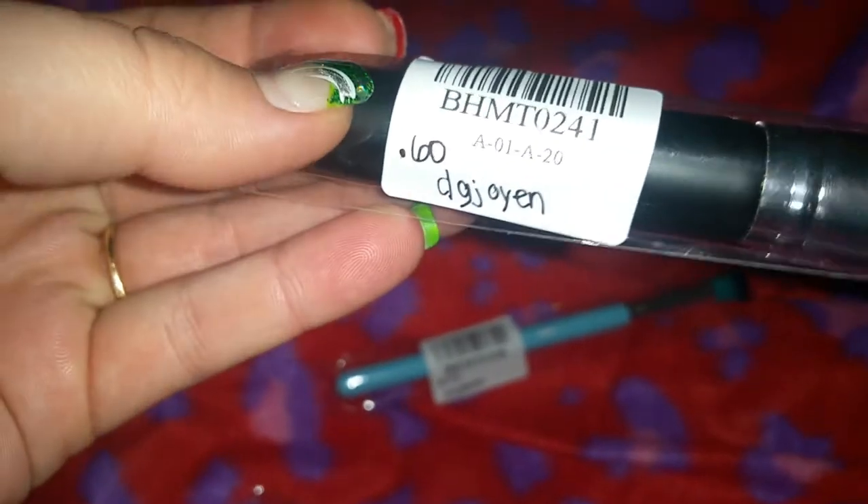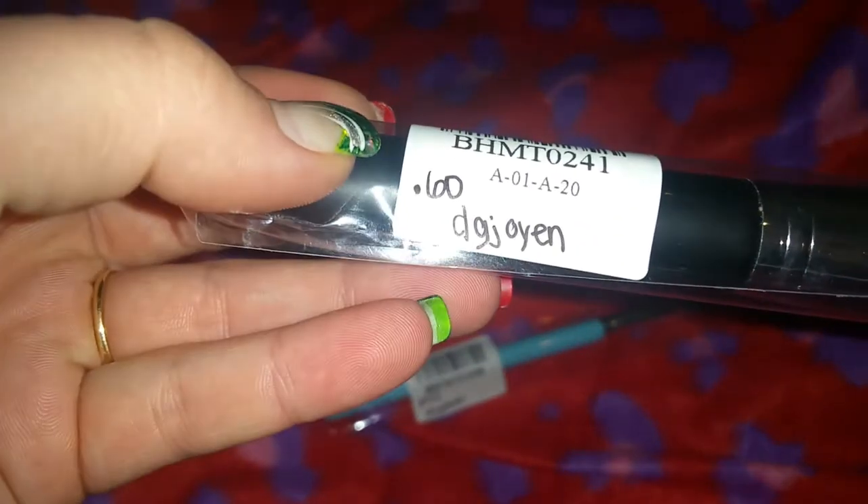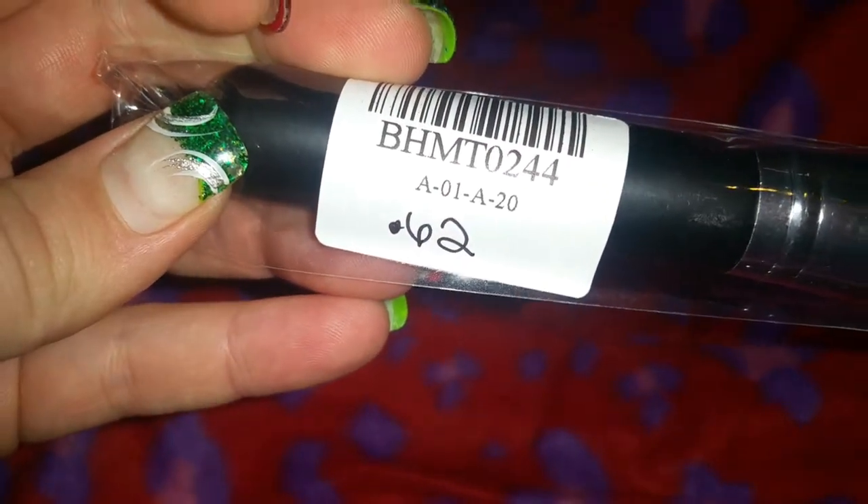I'll figure out something to do with them. I got these three brushes and they were all sold by the same person. A lot of these items are auction items. This flat top brush was 60 cents. Then I got this little makeup brush for 42 cents — same seller. And I got this little angled brush for 62 cents, again same seller.